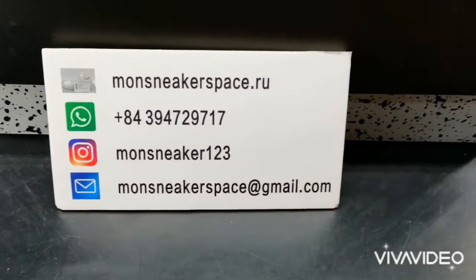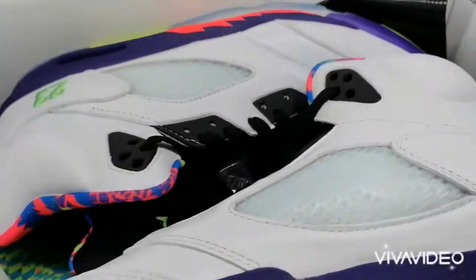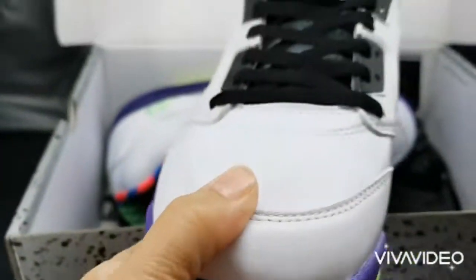Hi guys, welcome to Monsneaker Spy channel. Today, I would like to review a brother of the Air Jordan 5. It's named the Air Jordan 5 Retro Alternate Bel-Air, now available on Monsneaker Spy.